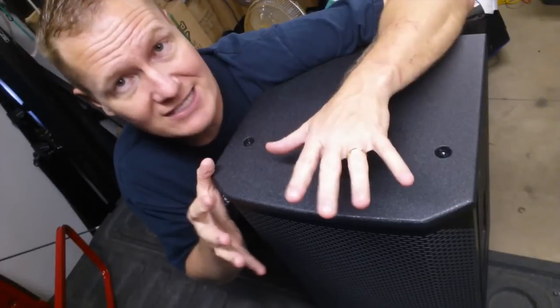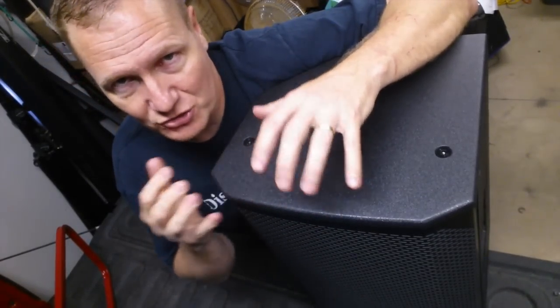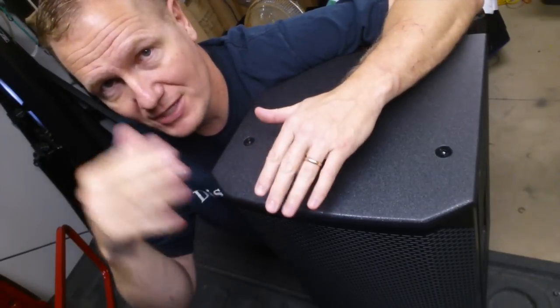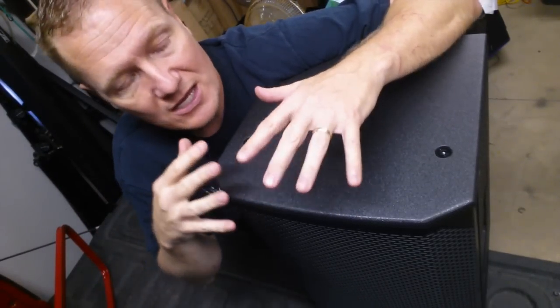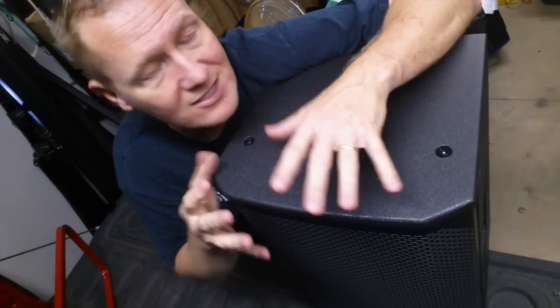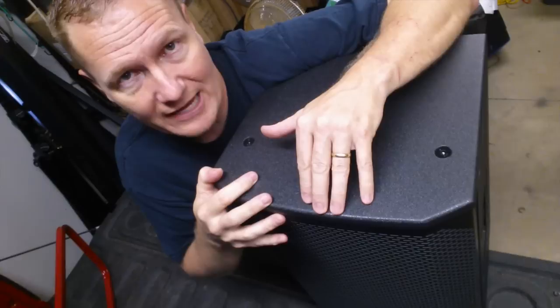My thoughts after running these off and on: the EKX speakers are a great line of speakers. It's the second from the top — you have the ETX, which is the top of the EV speakers, and then you get the EKX. Great sound. Now there are some shortcomings — this does not have the horsepower or the volume of the ETX.